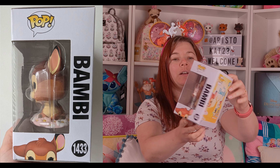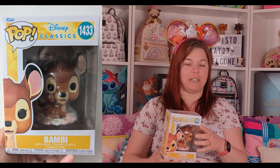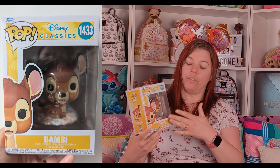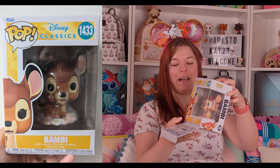1433, and he's part of the Disney Classics collection. He's so cute! I'm wearing this floral top today because, although it's not Disney, it will tie in perfectly once I take him out.